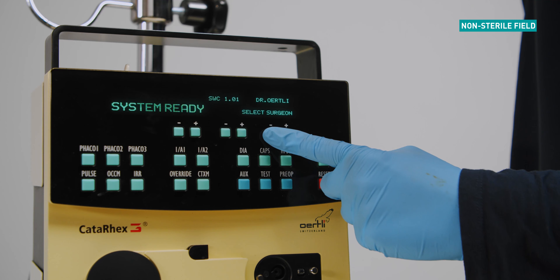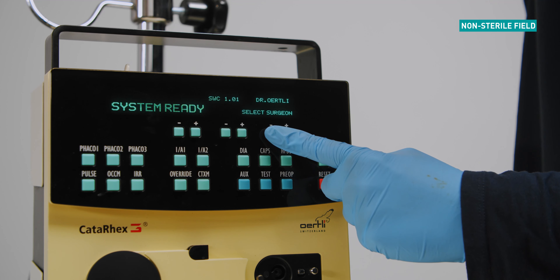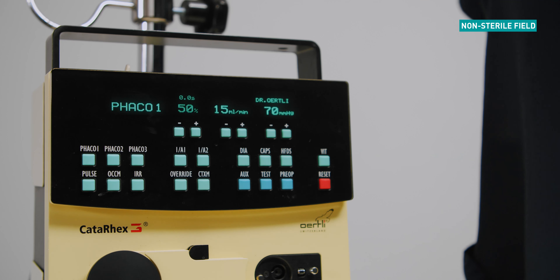From the startup screen, select the desired surgeon from the memory using the plus and minus keys on the upper right hand side of the display panel. Select FACO using the function key on the display panel.